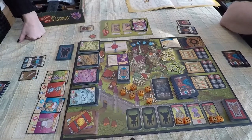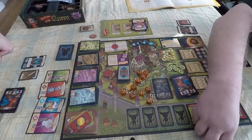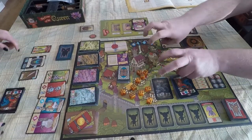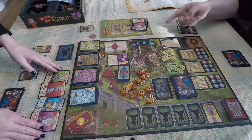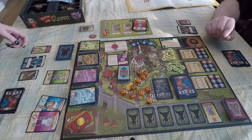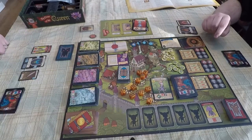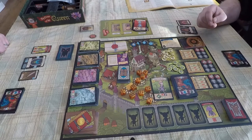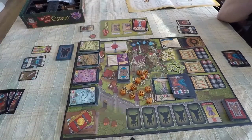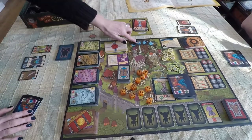Lynn gets to take both defeated monsters as trophies. But there is still one little lowly monster left, which means she has to retire one of the heroes from her party — that hero goes in the graveyard. The rest of them go in the normal hero discard pile. Since she was not going on a quest, she just draws back up to a full seven-card hand. Then she moves the moon counter along one space.